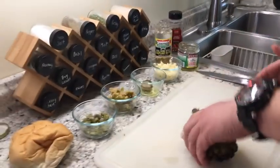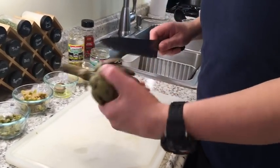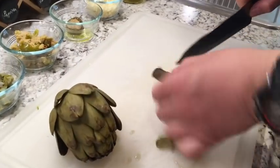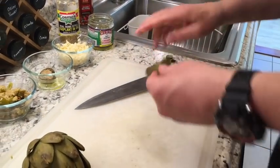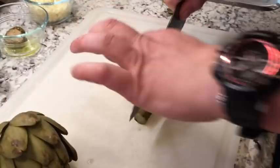I prepped all my ingredients already. This right here has to do with the ends of the artichokes — you cut them off. This is edible, so get that pre-cut stuff from the store, get rid of it. Take these off, quarter them — real simple.